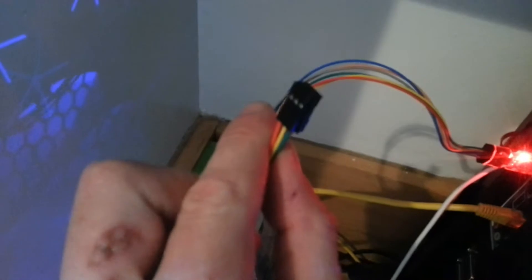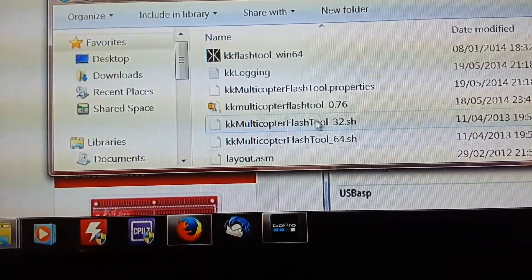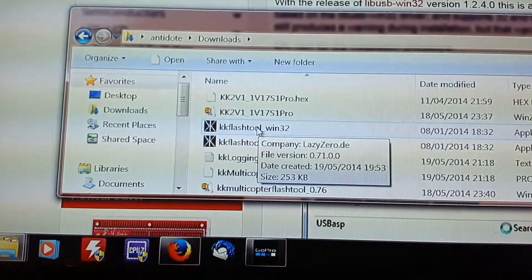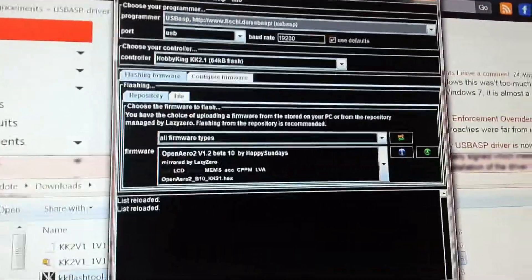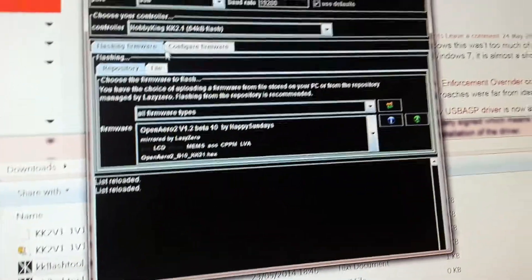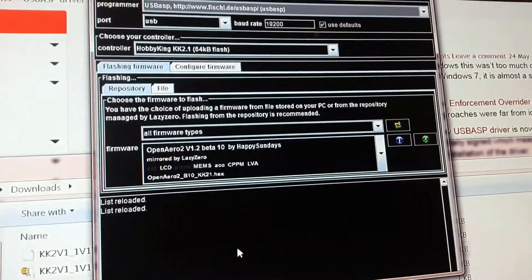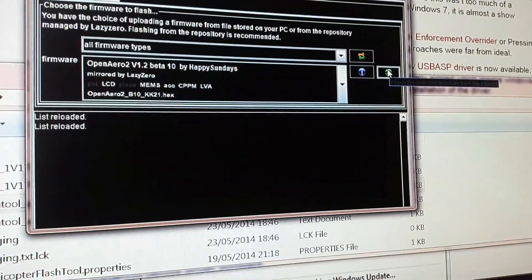Then plug the programmer into the 6-pin header on the KK2 board - top left is red, which is positive 5V. Check the pin-out as it could differ, but the KK2 instruction board will tell you which is which. You'll then need the flash tool by Lazy Zero - the KK2 Multi-Copter Flash Tool, whatever the latest version is. Extract that file; it's a 32-bit program that will run on a 64-bit system. You'll see a bunch of options - configure from file or from repository. Hit 'Flash the Selected Firmware' and I'll show you this working.